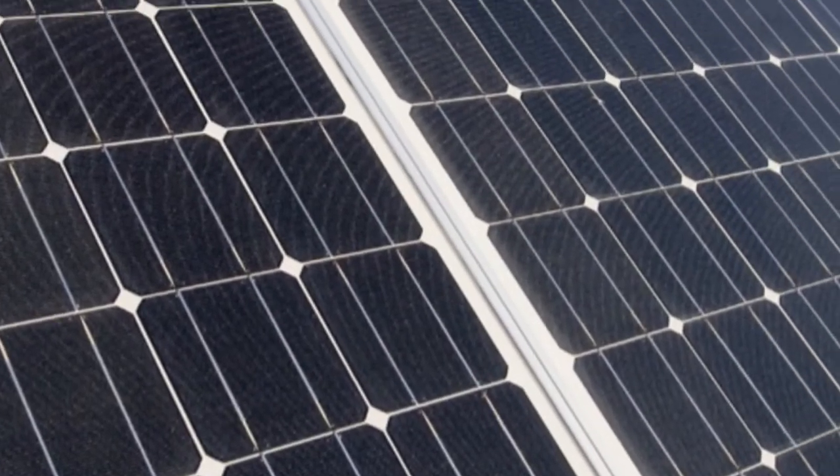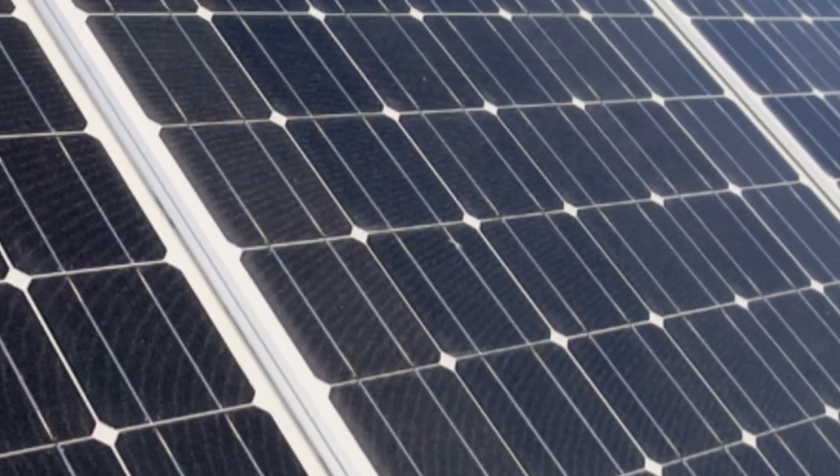Once a year, I always like to give my solar panels a clean. It helps them to generate the most electricity they can.